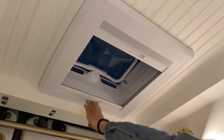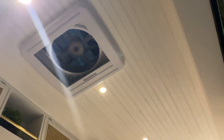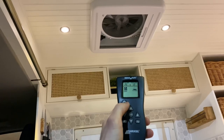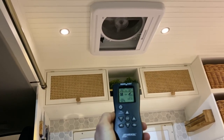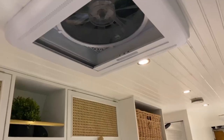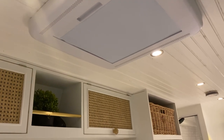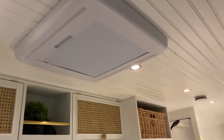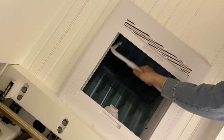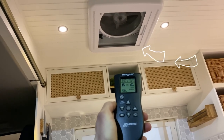At one end of the van directly above the bed we've got a Skymax roof light, and at the other end over the kitchen space we've got a MaxFan Deluxe. In my opinion the MaxFan is the best roof fan available — it comes with a remote control, runs dead quiet, has multiple speed settings, the fan operates in both directions, can be used while driving, and can also be used in the rain without water ever getting in. We've positioned the fan and the skylight at opposite ends of the van so that by opening the skylight and setting the fan to extract, you can create a nice breeze that flows from one end of the van to the other.